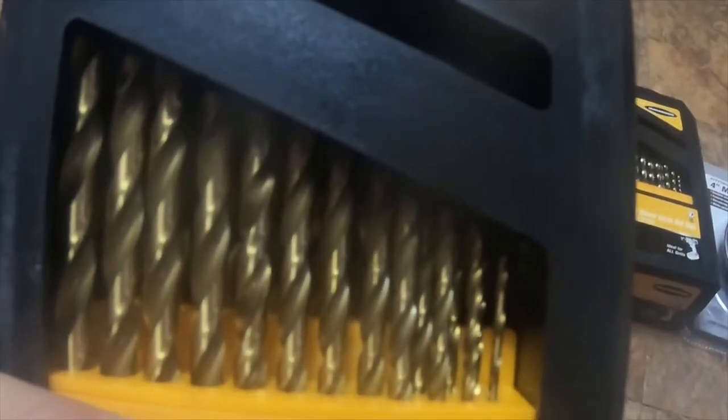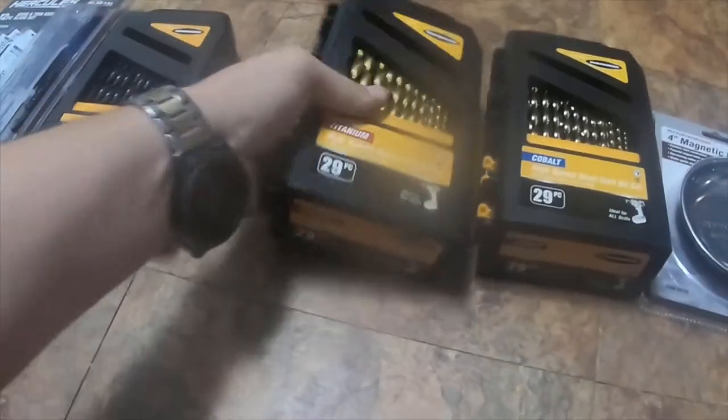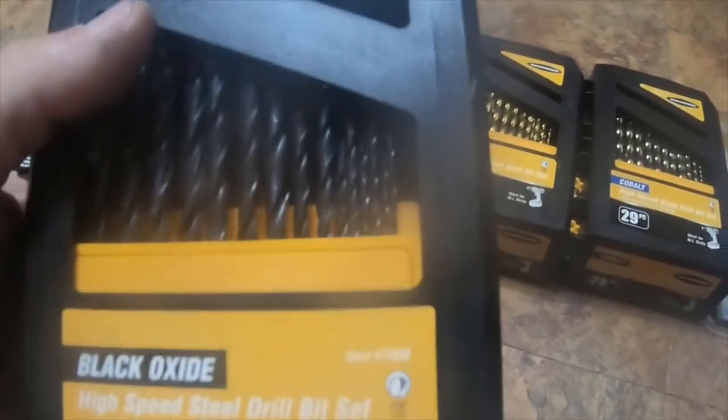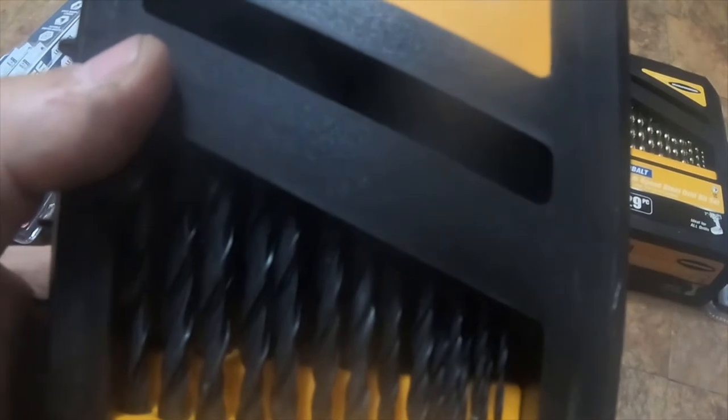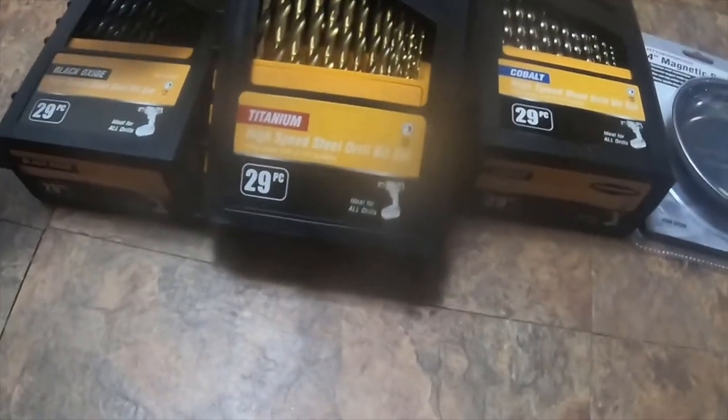All of these by the way are Warriors. I also got the black oxide high-speed steel drill bit set, 29-piece, item number 61639.